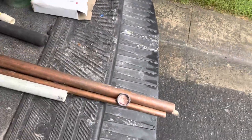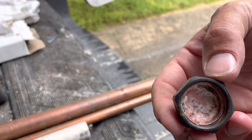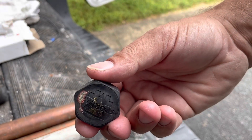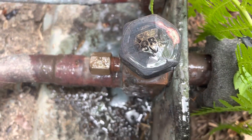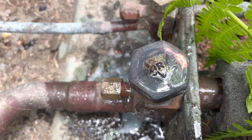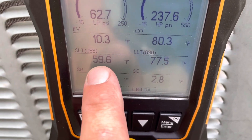I think I got it. It looks like we're in a better situation than we started. No more leak. We're running for about five minutes now. We're pretty low, but our suction line temperature is steadily coming up.